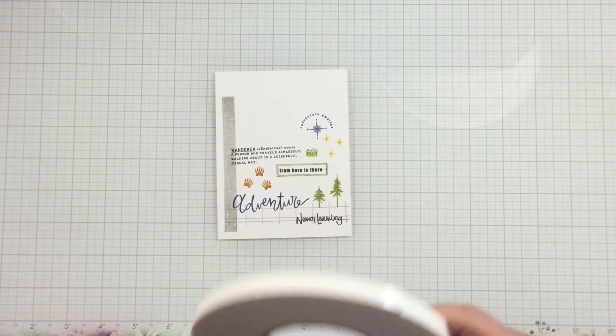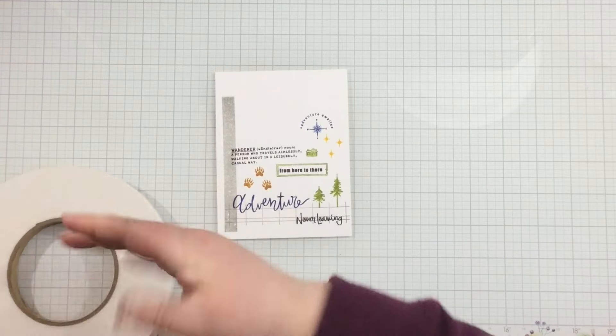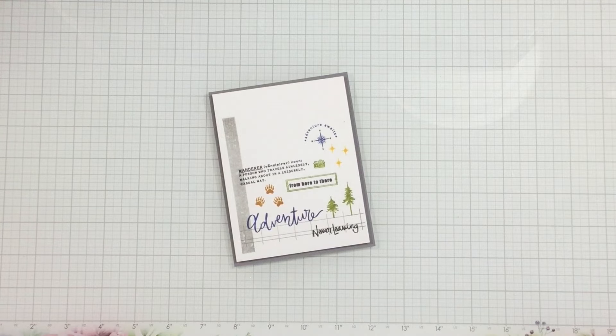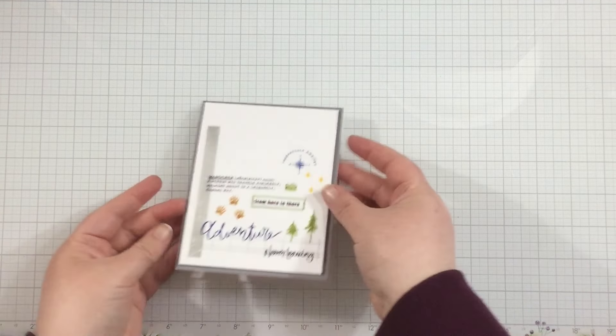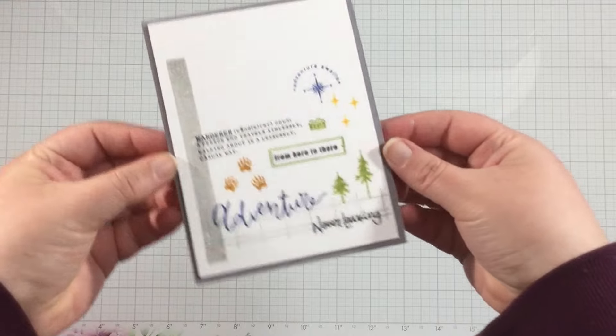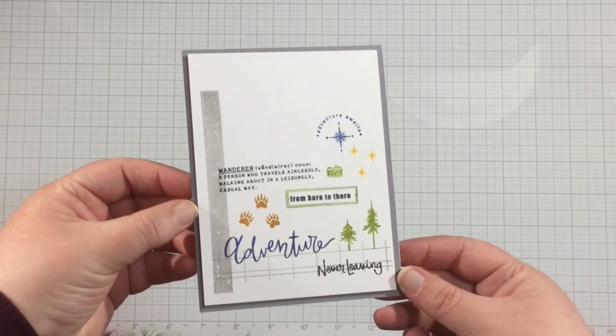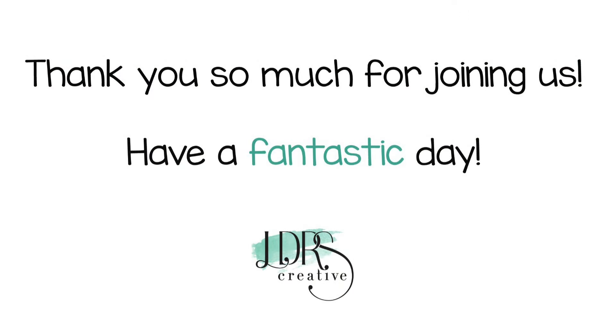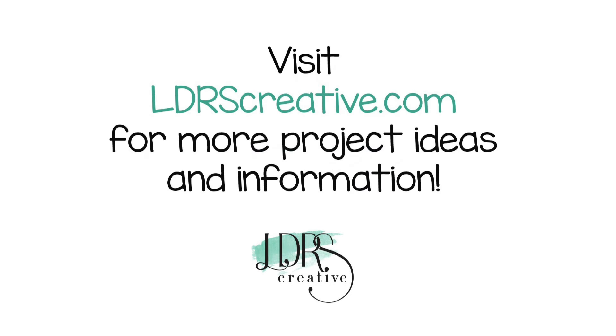Here's my completed panel — you can see how I created my own ledger and then built it out by stamping here and there to create this masculine adventure-themed card. I added it to a gray card base with foam tape and the card is finished. Thanks so much for watching! I'll leave links to the products in the video description below, but remember these products are from the summer collection, so the links won't be live until Thursday, May 30th at 12 a.m. Eastern Time. Thanks again for watching, bye!